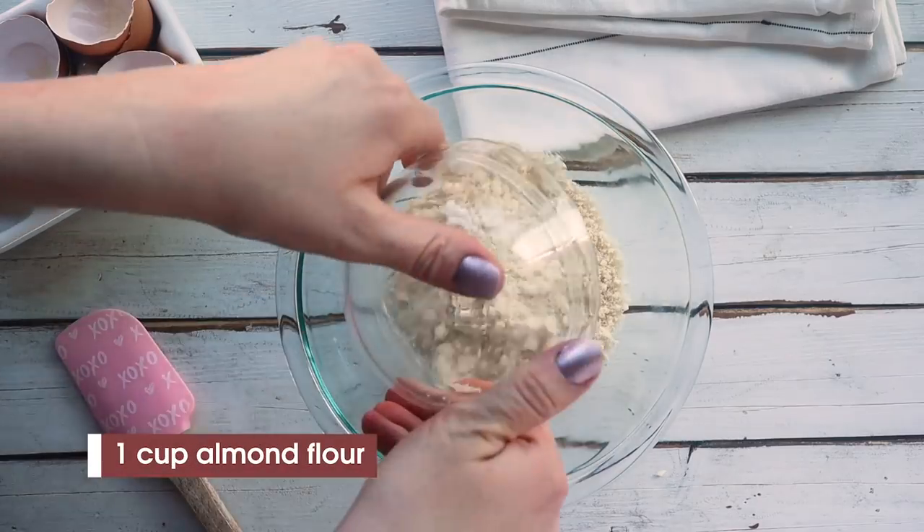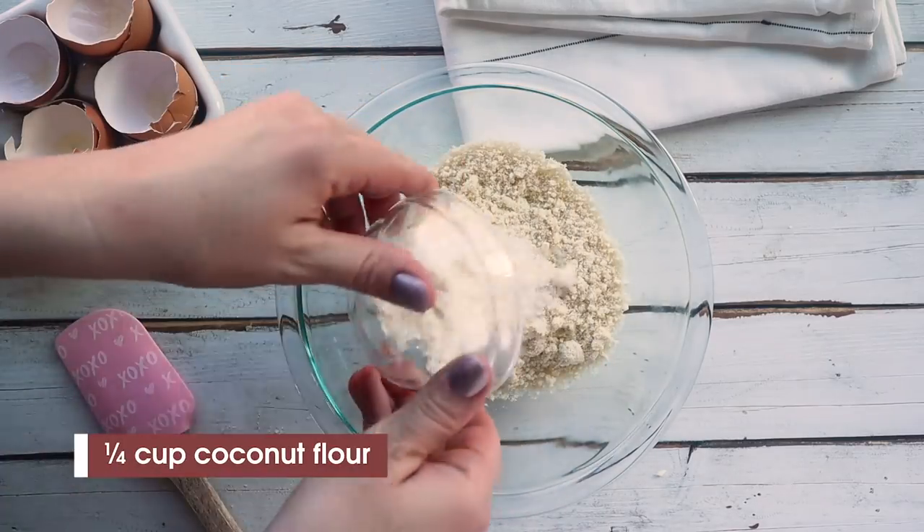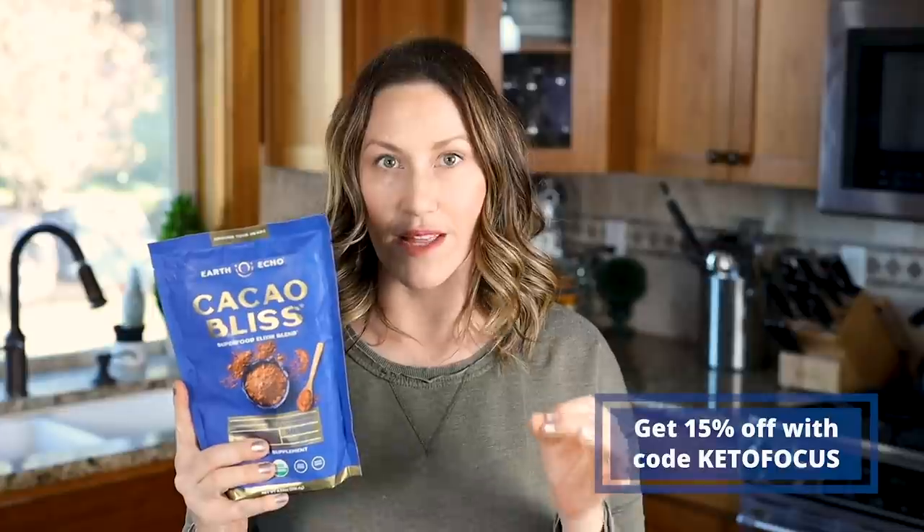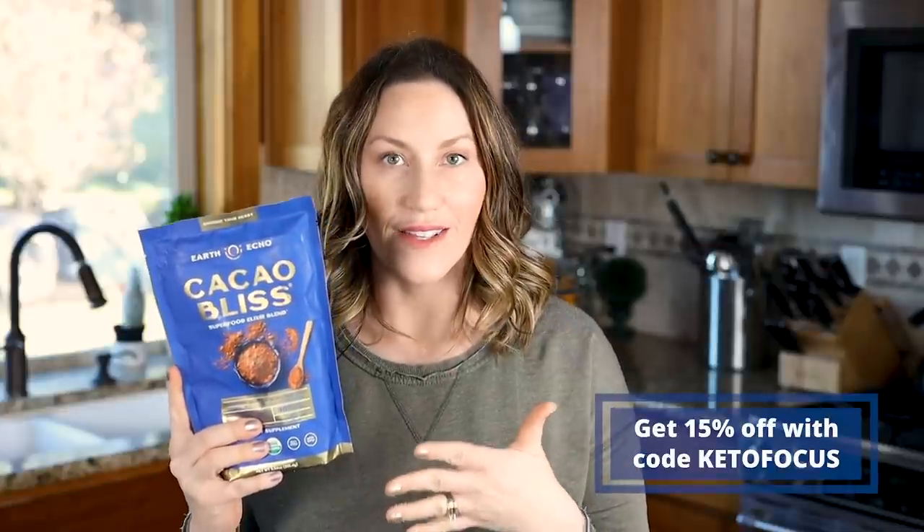In a separate bowl we're going to add our dry ingredients, which is one cup of almond flour, a quarter cup of coconut flour. You're also going to need three tablespoons of cocoa powder. The cocoa powder I'm going to use is Cacao Bliss — this is from an Earth Echo product and I love this stuff. It's lightly sweetened with a little bit of monk fruit but it also contains superfoods.